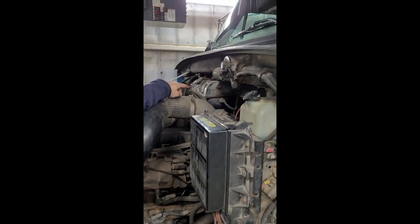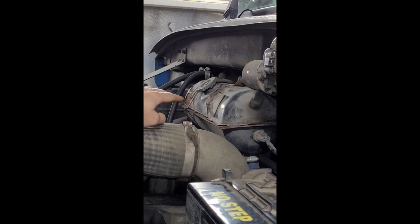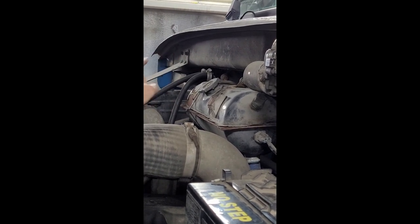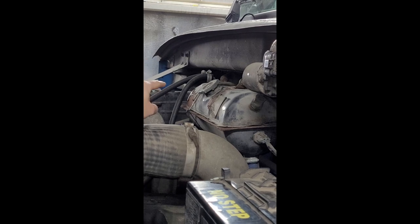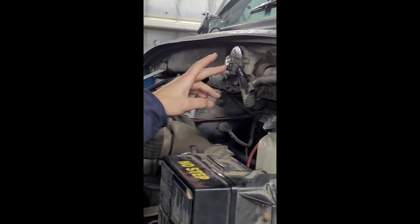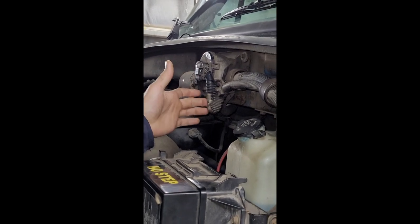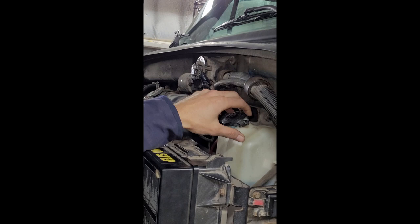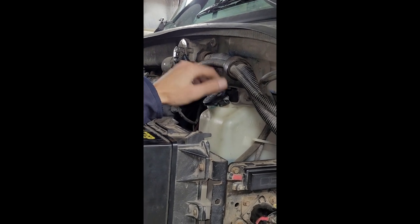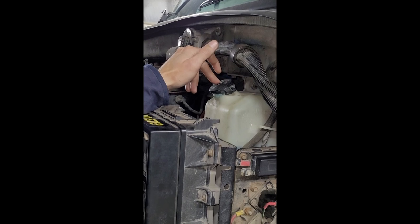I've got a coolant reservoir that is properly secure, not cracked or broken, and it's not leaking. Once I get to the other side, I can see if it's filled to the proper level at the sight glass. I've got a wiper motor that's properly secured, not cracked or broken, with no frayed wires. I've got a washer reservoir that's properly secure, not cracked or broken, nor leaking — and it's filled to the proper operating level.